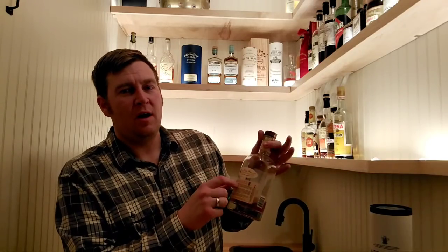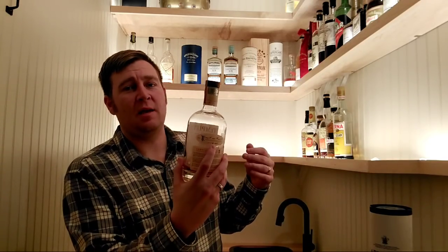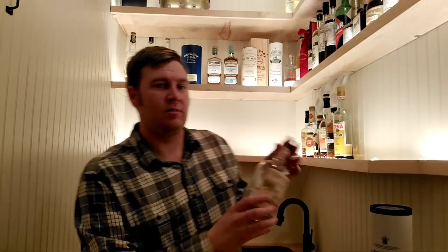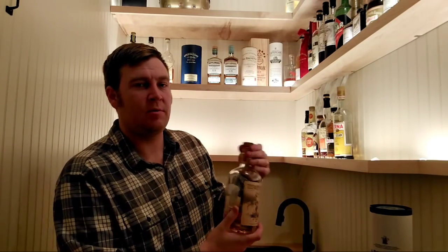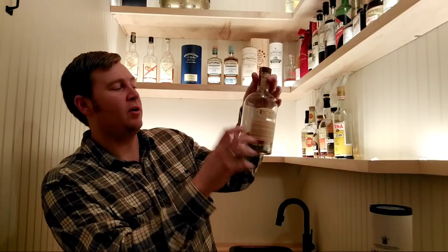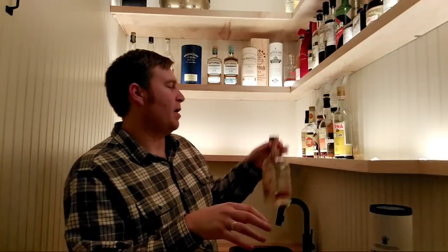Templeton Small Batch Rye Whiskey — it's an interesting story we'll get into at some point. This is an old bottle where they were still hand-labeling it. I have a newer bottle too, so I'm going to do a comparison to see how their product has changed over the years. They're an interesting story worth exploring.